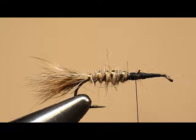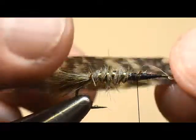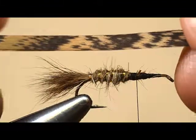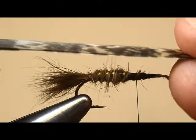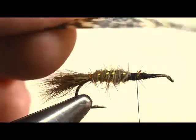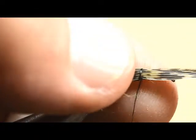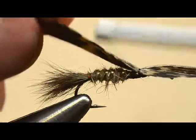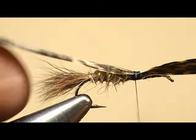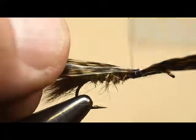Now the wing case goes on — it's made out of a slip of turkey tail fibers. I'm going to tie that on the hook with the shiny side facing down, as it says in the instructions, so that when you fold it back over the shiny side will be up. Be sure that the thread wraps force that wing case against the end of the abdomen where you stopped dubbing, so you don't have a gap. Let's check that — it needs to be tied back just a little further.